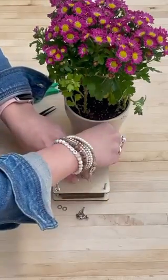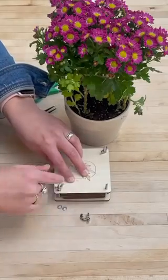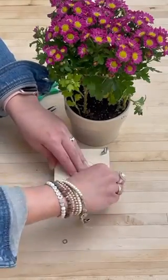Then I'll put the top of the press on and screw it together. I'll make sure that it's tight but not so tight that it will crack the press.